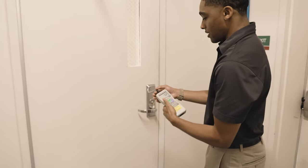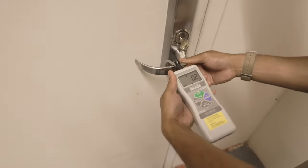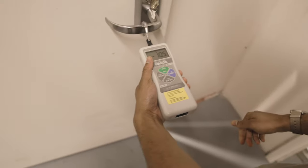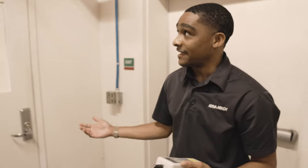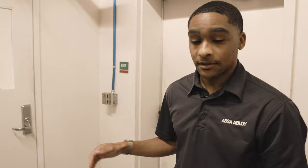I've got my force gauge set on maximum — it's on peak — so it's going to tell me what the maximum force rating is. Let's just see how much force it takes to open this door. It looks like we're peaking around 11 pounds. That's pretty heavy. Some people may have some issues getting through this door. ADA actually recommends five pounds as your maximum opening force, so we're more than double.